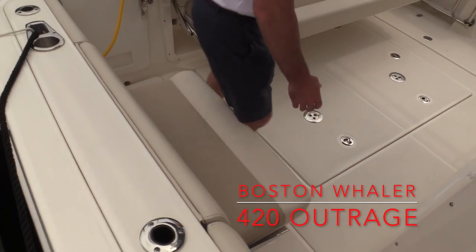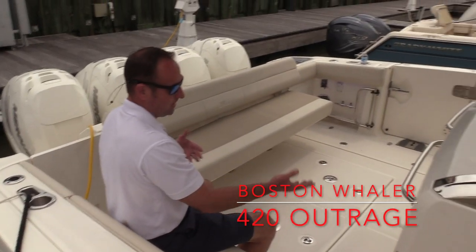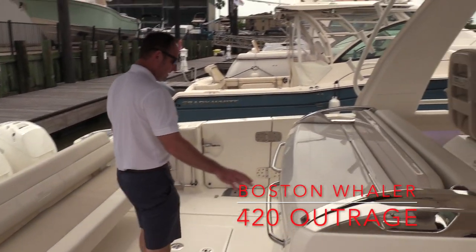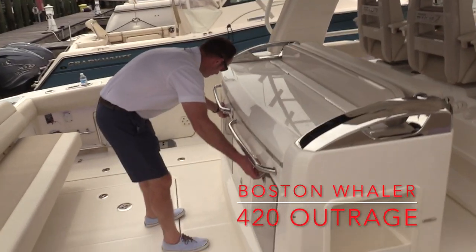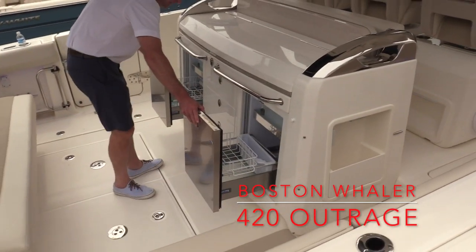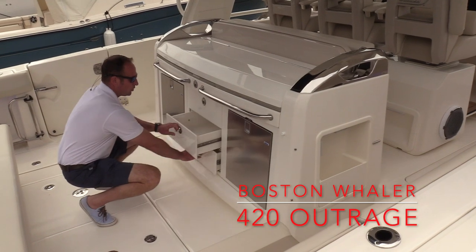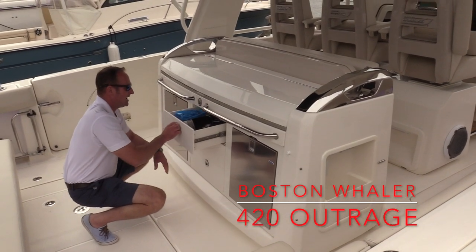It's a nice, easy area, especially with a table set up, which makes it great for entertaining. Located here on the back side of the leaning post, we've got two pull-out refrigerators located on the port and starboard side. Lots of extra storage, drawers, and things like that for tackle and gear.